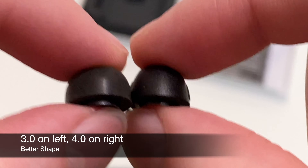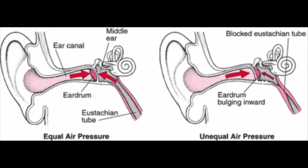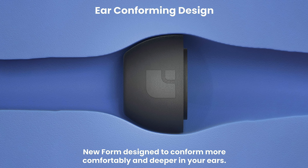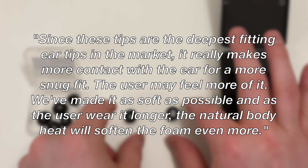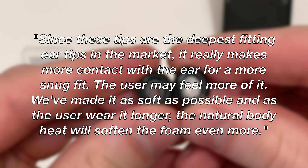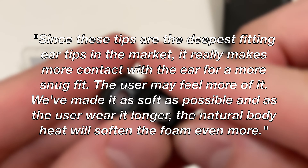One thing I do want to note is that these tips gave me a weird pressure feeling in my ears, kind of like when you change elevation while traveling and your ears want to pop — something I've never really experienced before with an ear tip. I told this to Foam Masters and they said, quote: 'Since these tips are the deepest fitting ear tips in the market, they make more contact with the ear for a more snug fit. We've made them as soft as possible, and as the user wears them longer, natural body heat will soften the foam even more.'